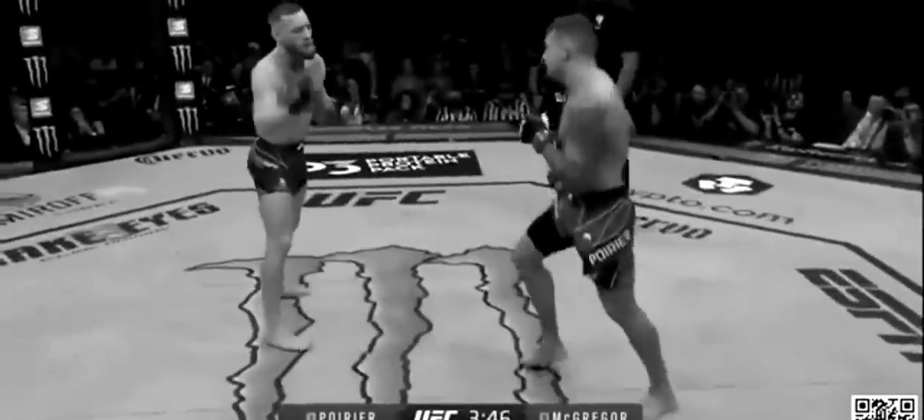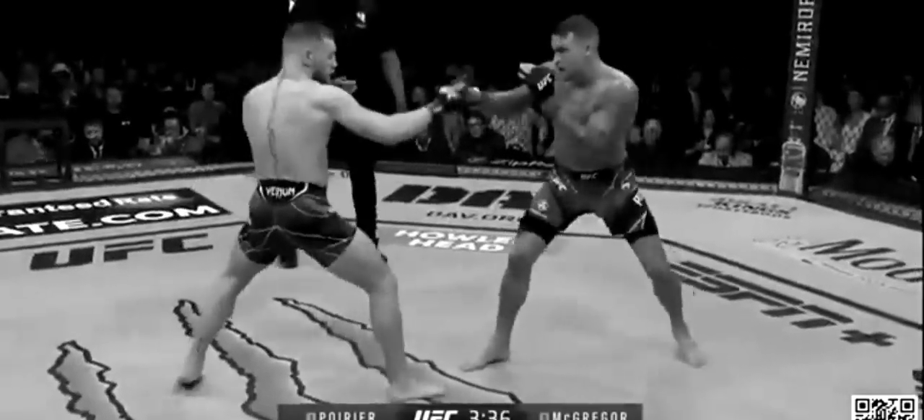For the most part it looked like Conor outlanded Dustin on the feet, but Dustin did land two solid connections — one of which was that duck-and-left-hand I mentioned in the last video, told you to keep an eye out for that. Honestly, I think at this point Conor was already feeling the effects of his leg. We've never seen Conor give up a takedown and jump a guillotine like that.